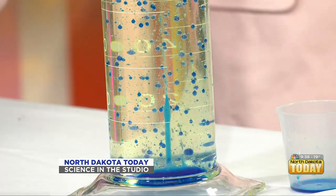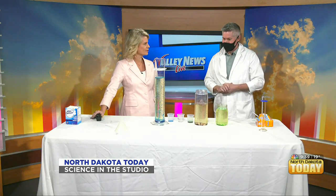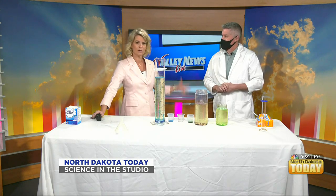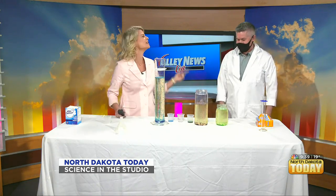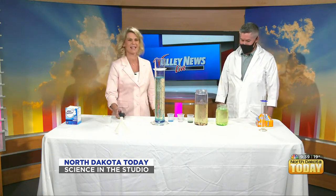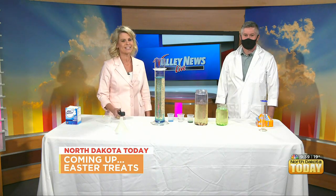Travis, this is awesome — congratulations once again on Teacher of the Year! Something like this makes for a lot of fun, and you are clearly high energy, which is why you won. Thank you so much for being with us! From science to homemaking, we are making some fun Easter treats, so stay tuned.